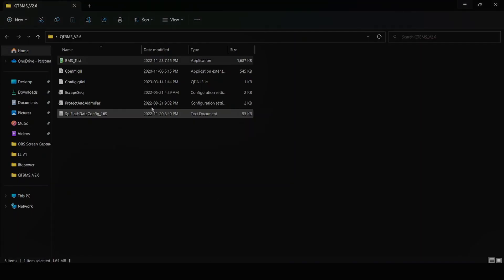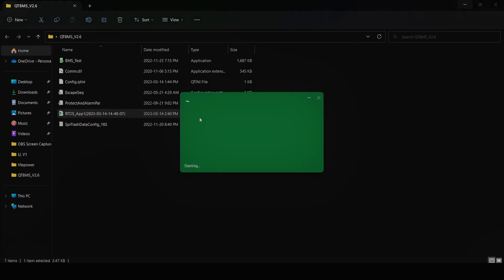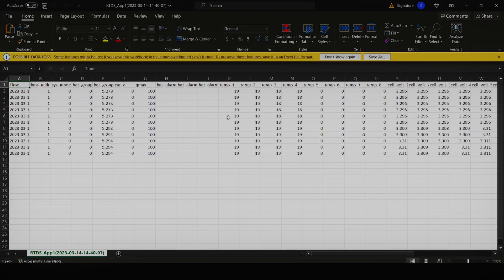What that'll do is collect the information and save the file into RTDS app one. Go to wherever the directory is that you saved the file — they're populated, and it's an Excel file that goes over the battery that you selected the dip switch for. It has all the information there, and you can do that for as many files as you have. A new log will be created for the battery every three minutes or so.